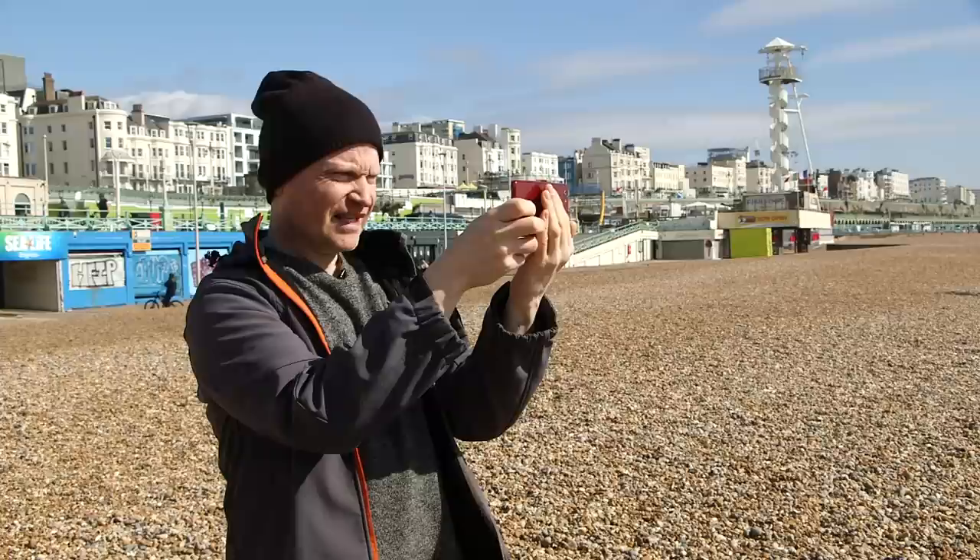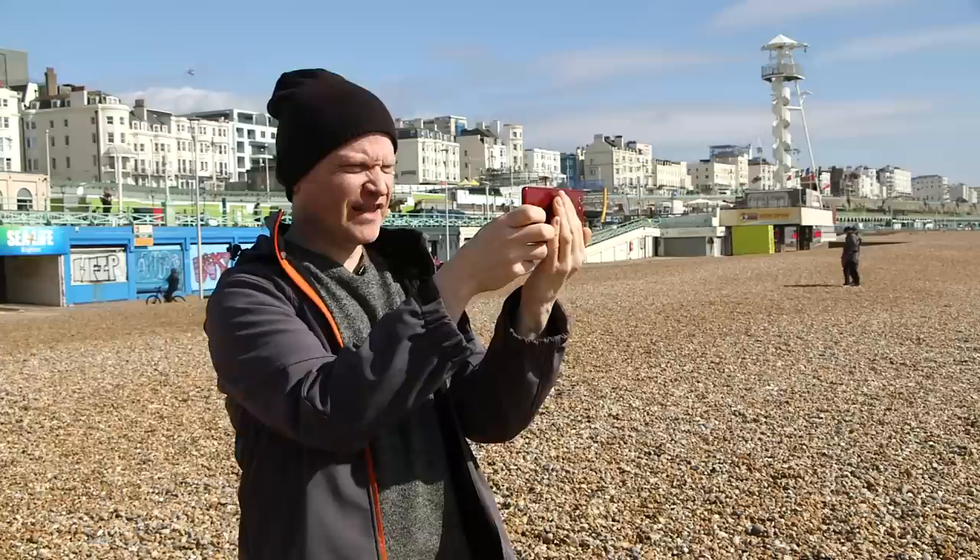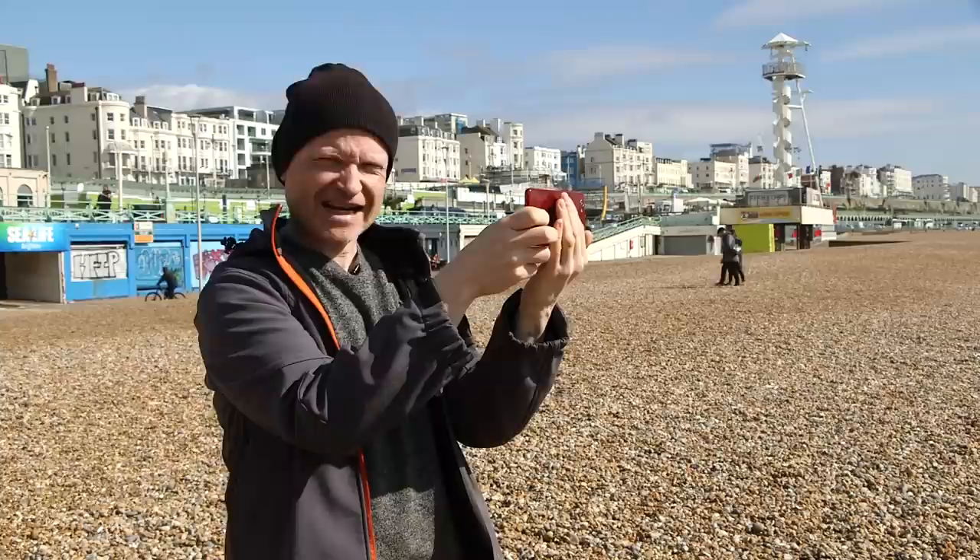There are a couple of things to watch out for when you are photographing in this position. If there's a sign which tells you where you are — in this case Brighton Palace Pier — you want to include it. And if I was positioned a little bit to the side, or perhaps up or down a bit, I wouldn't see all of those letters. It would be blocked out, and that's a bit messy when you're looking at that picture.